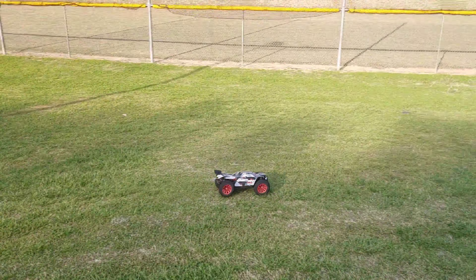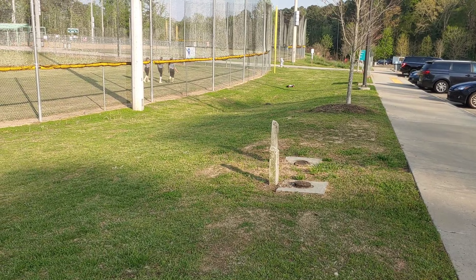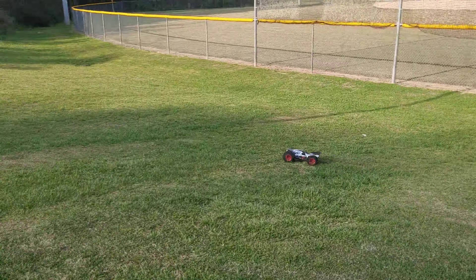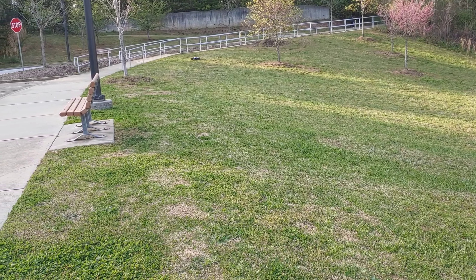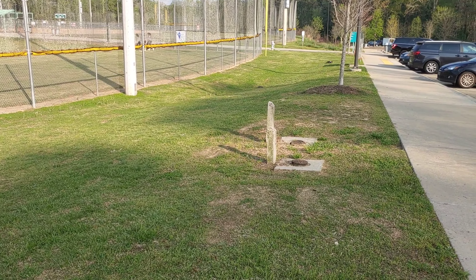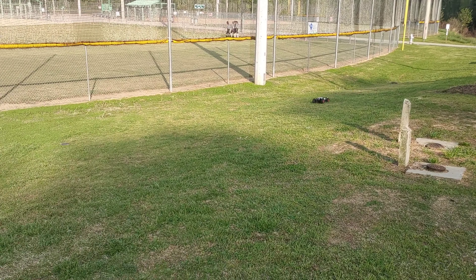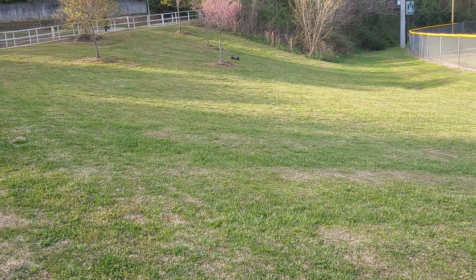All right y'all, we are out here with the HPI Quantum XT for a quick run. I got my SMC lipos in here — the newer 3S ones. Of course, there are links in the description for it. The park is starting to get a couple people in here, so I probably won't be driving this too long. A lot of people are gathering around the back to do some jumps, but I figured I'd get another quick run in.